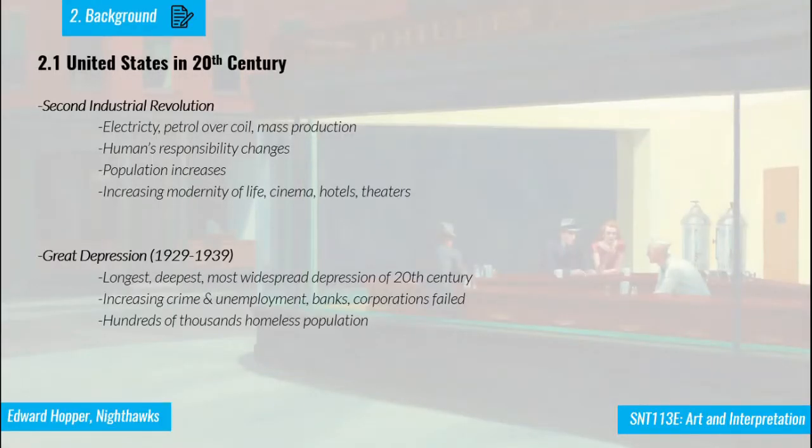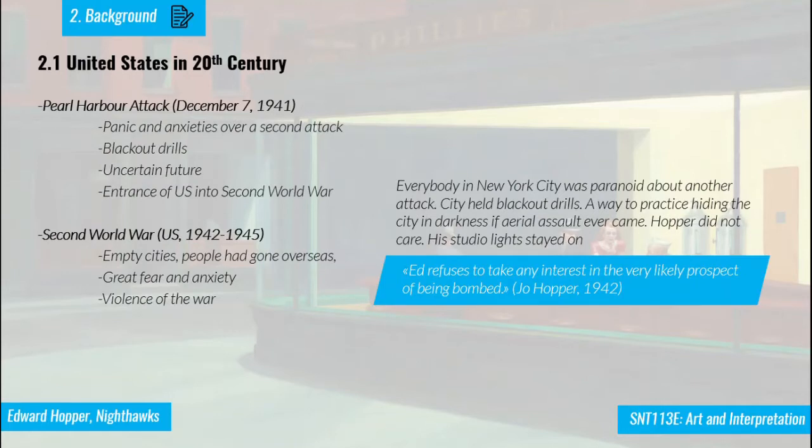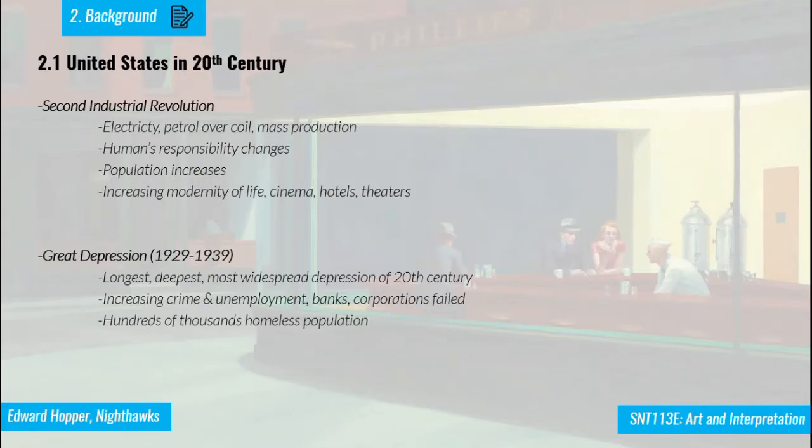When we look at the United States in the 20th century, there were four main events. The first is the Second Industrial Revolution, followed by the Great Depression, then the Pearl Harbor attack, and then the Second World War that the United States entered. The Second Industrial Revolution was the time when electricity and petroleum began to be used and mass production increased. Based on these changes, human work responsibilities were changing — people moved from physical activities toward working with automation and less physical labor.